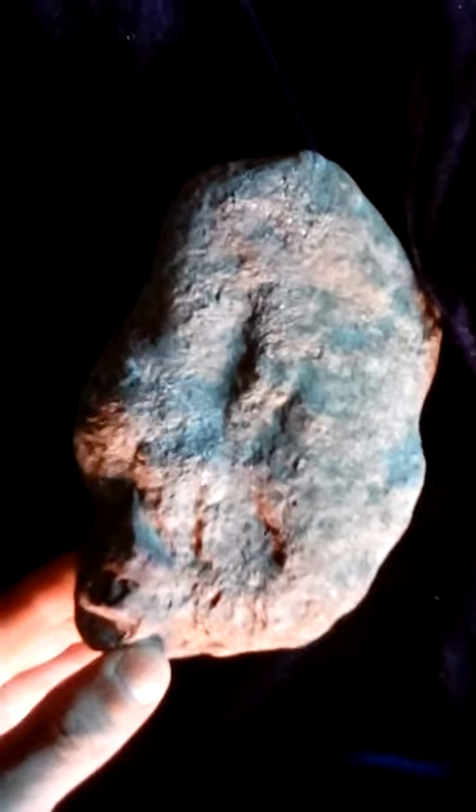It also kind of looks like another eye of the hair right there. This side is supposed to look more human — from this angle with teeth, the nose, and the eye would be there.